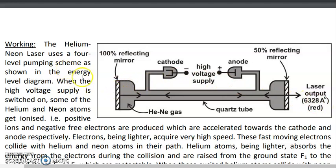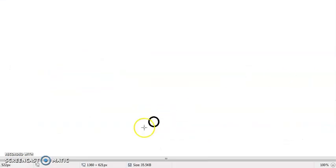The working of the Helium Neon Laser is slightly lengthy and complicated, so we will go through it step by step. When you initially switch on the high voltage power supply, some of the atoms in the Helium Neon gas mixture get ionized. Any atom — whether Helium or Neon — has a net charge of zero.